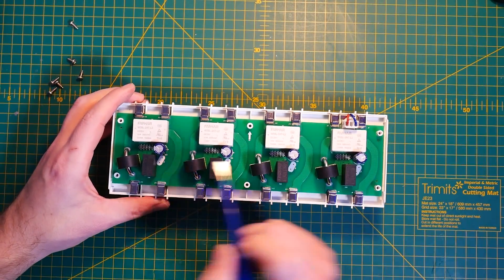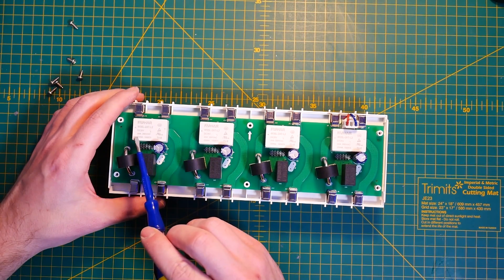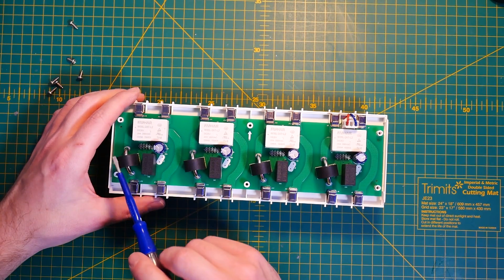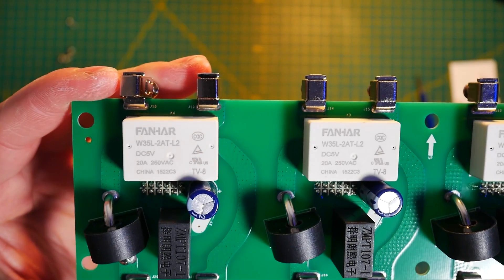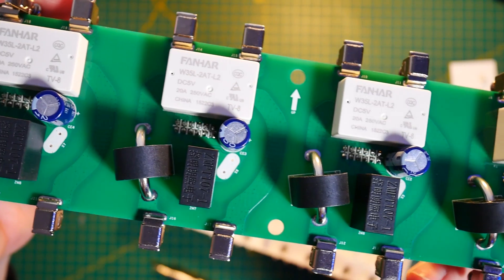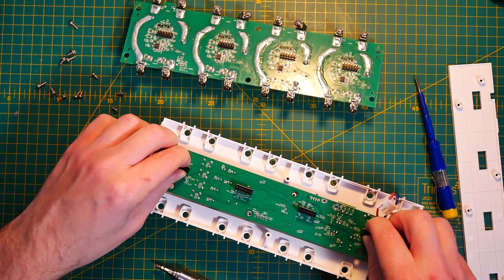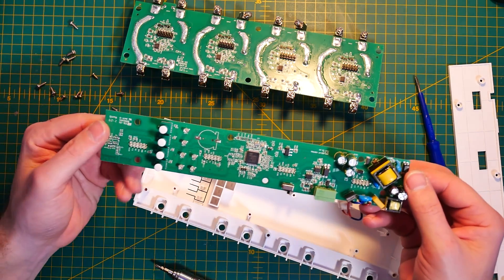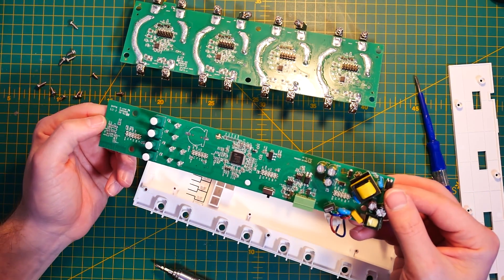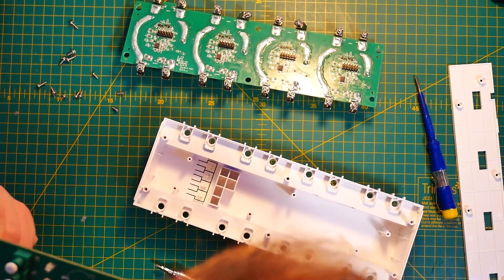Inside the SPM relay you'll find 20-amp relays for each channel, so it can definitely handle those 20 amps. Just like in the 4CH and 4CH Pro series, current clamps handle the power measurement. The device is split into two boards: one for the RS-485 interface and the actual PCB that handles the connectors and relays with current clamps.